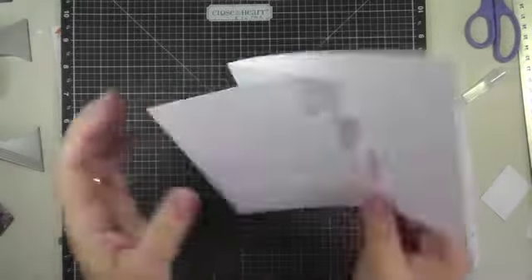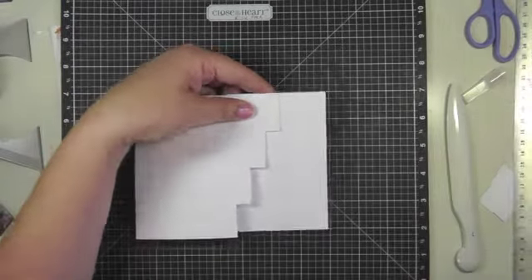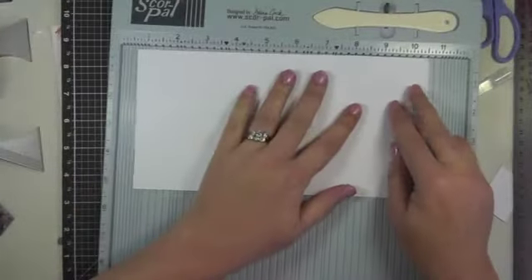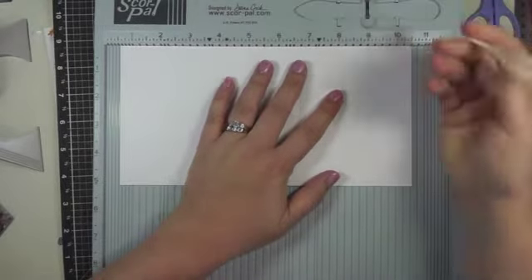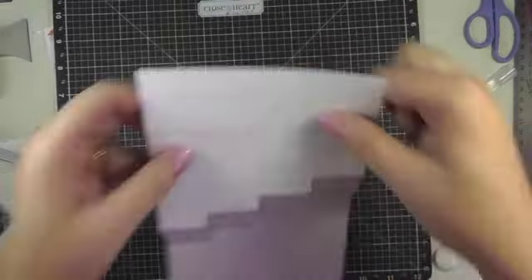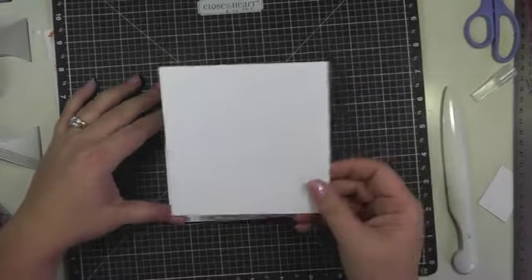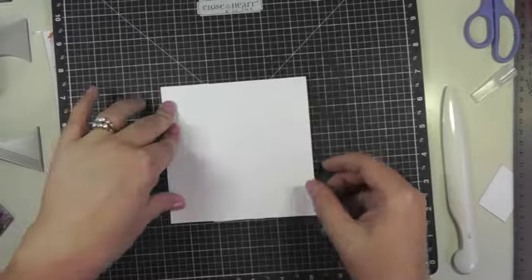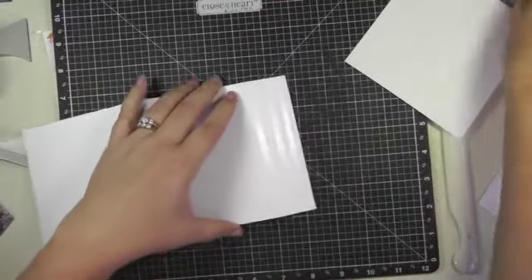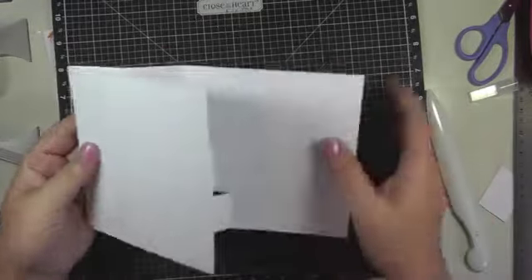Now I want to put the front of the card on. I turned it over and saw where my first step started, just marked that, then opened it up and with the Score Pal I scored it at that mark. Then I turned it over, and at this point you're going to need another piece of card stock — this one is five by five — and it's going to go right over top of that fold to create the front of your card. You're just going to be putting adhesive on this flap, then line up your five by five card stock and put it on top.